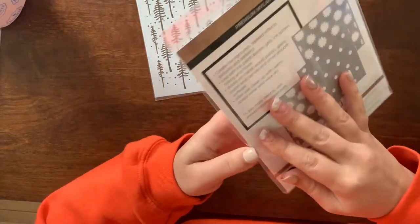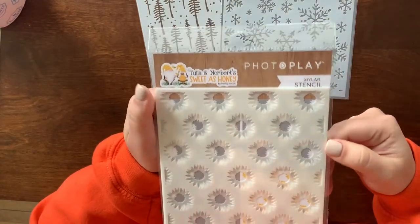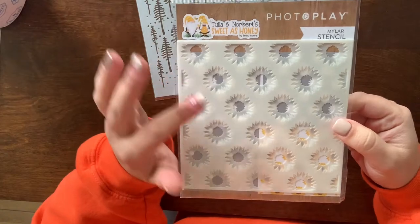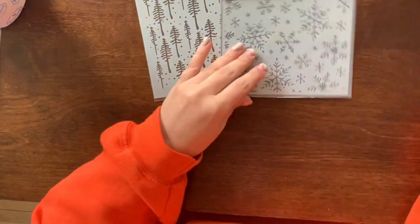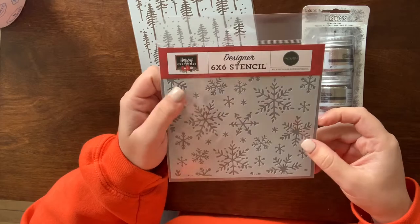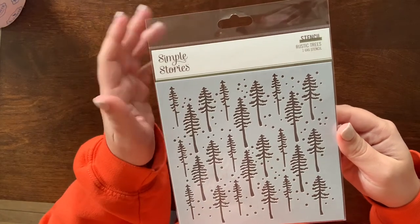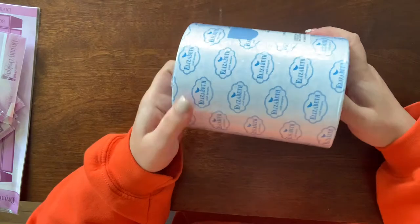I got some stencils — this is a layering sunflower stamp. I'm really into sunflowers and being born and partially raised in Kansas, they've always held a special place in my heart. I love that these layering stencils are quick and easy to use. I got this one with the intention of using my distress glitter on it — I think it'll go really well. Then I got these trees stencils — they're kind of abstract, and I felt like this would make a really cute background.